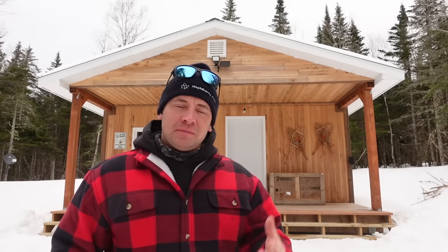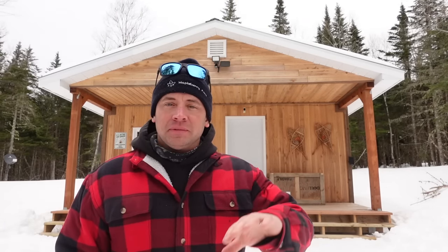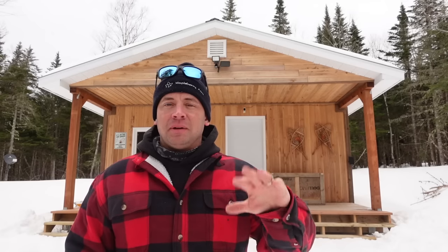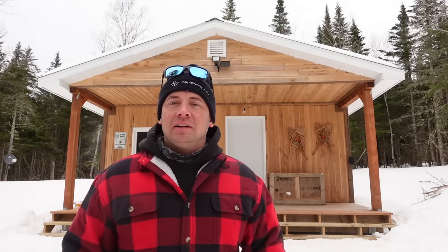Hey, if you're new here, welcome to our off-grid cabin. Welcome to MBF — Mapleberry Farm, that's what MBF stands for. Maple syrup, blueberries, other berries — that's what we farm.